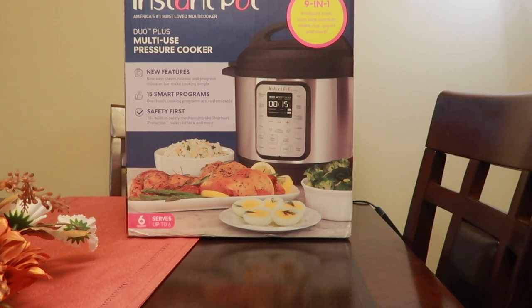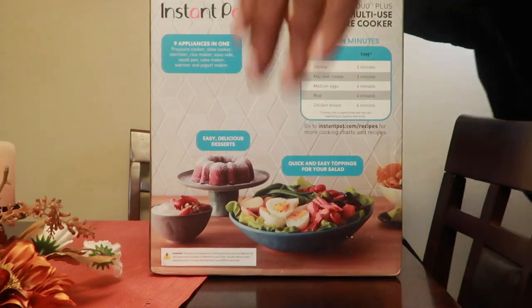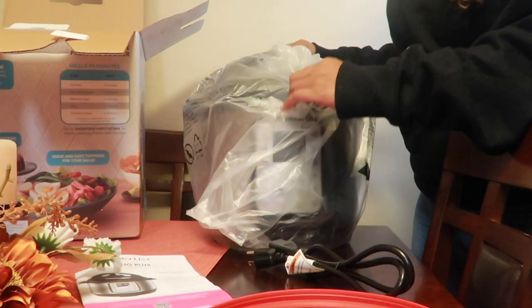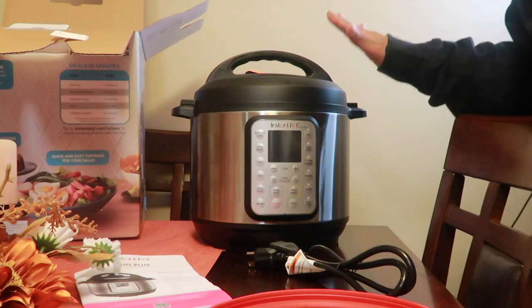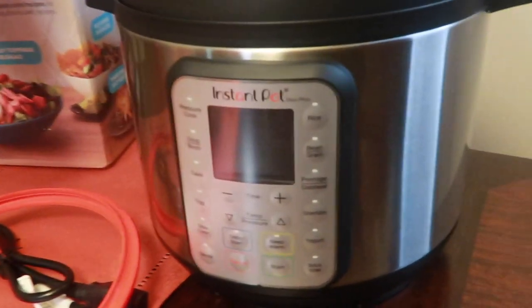Let's just unbox this baby real quick, because today I'm actually gonna try it out. You can scan here, it gives you more details and information on things that you can cook. The instruction manual, ring, power cord — and it's so lightweight, oh my gosh. I like the fact that it is more lightweight than the one I got previously. I was worried about having space on my small counters, but I think this baby is gonna fit right in. Let me give you a closer look.